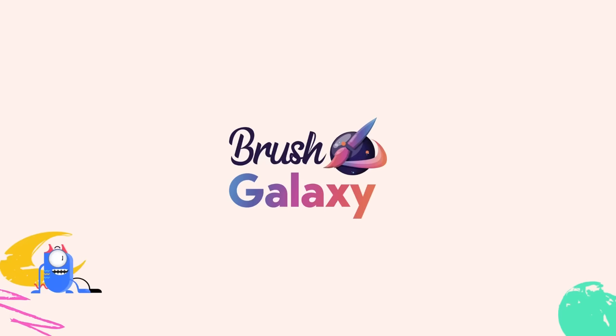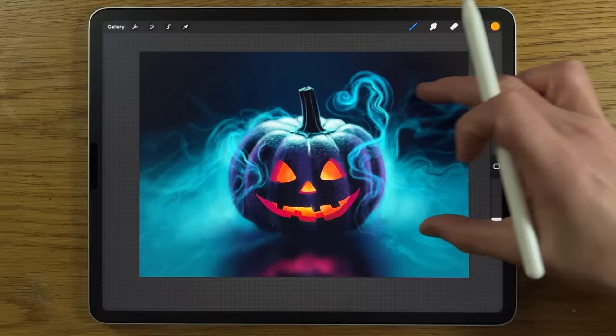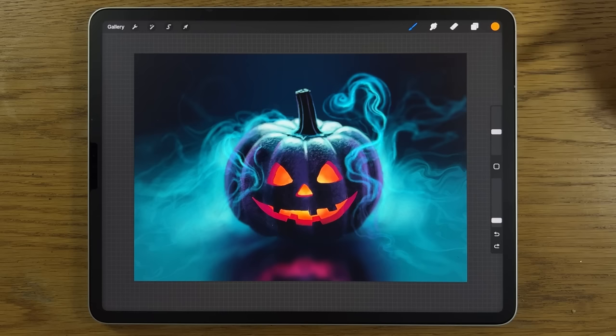This video is sponsored by Brush Galaxy. In this tutorial I'm going to break this painting down into steps that are way easier to follow than you might imagine, so that you can have a go at creating this and amaze yourself.